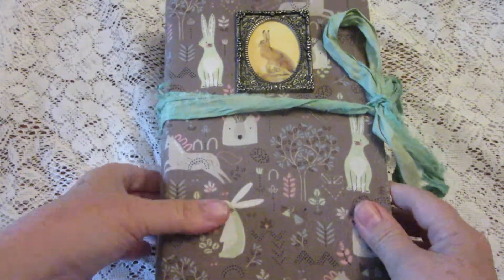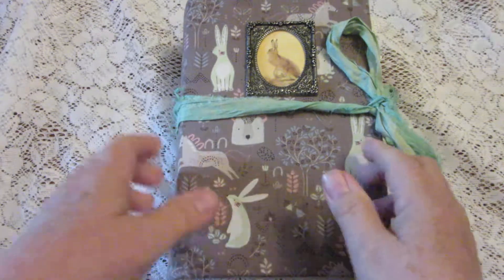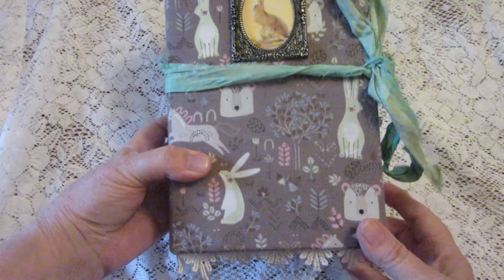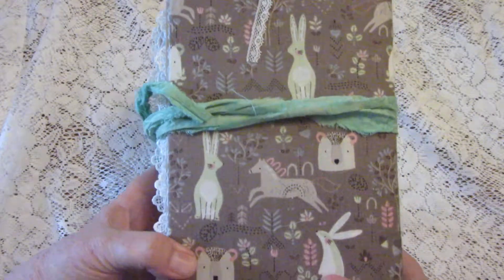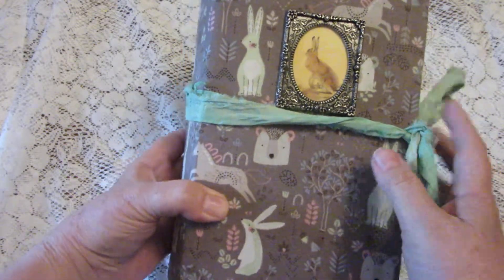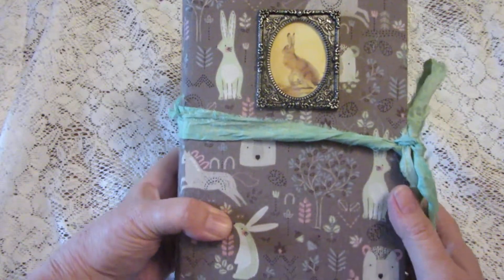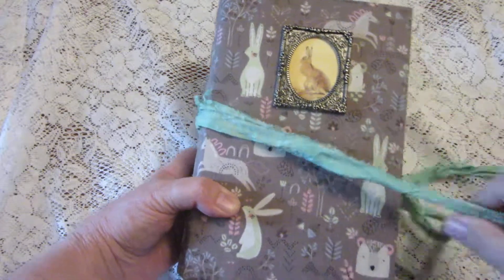Hi kids, it's Bunny back with another journal. This one is a woodland theme and it has this really cute fabric that I found that has bunnies and bears and things on it. I kept the cover fairly simple — I just put a bunny picture with a picture frame around it and wanted to leave the rest so that you could see all the cute little creatures.